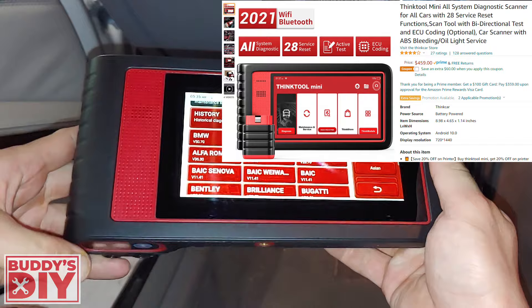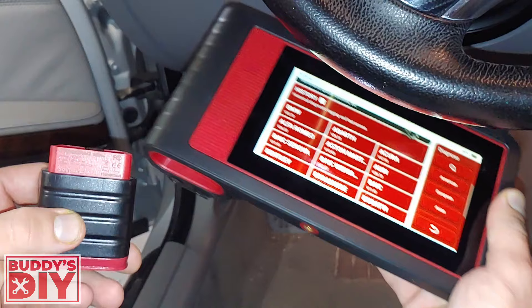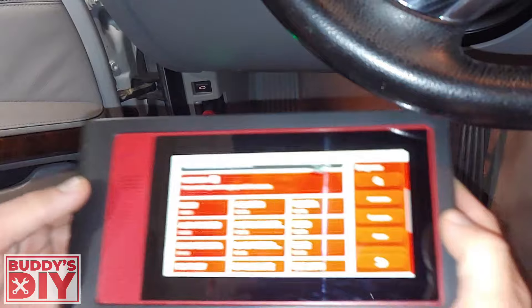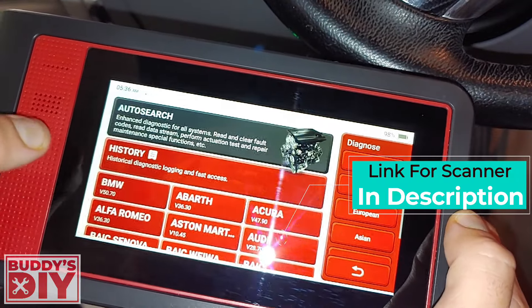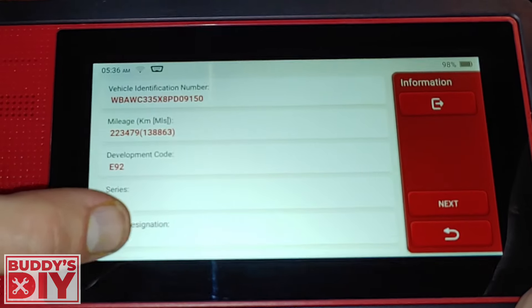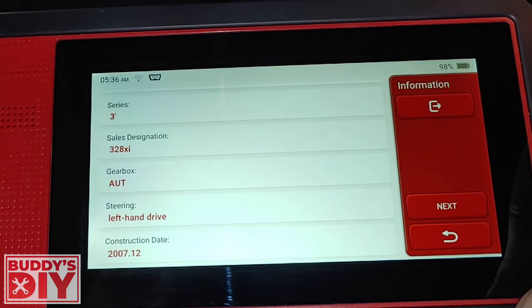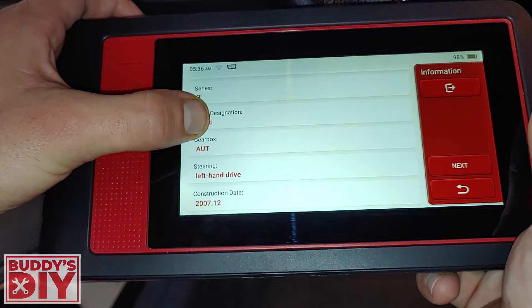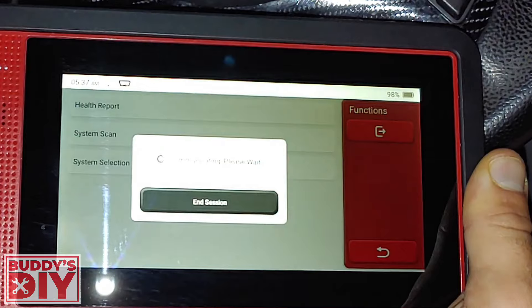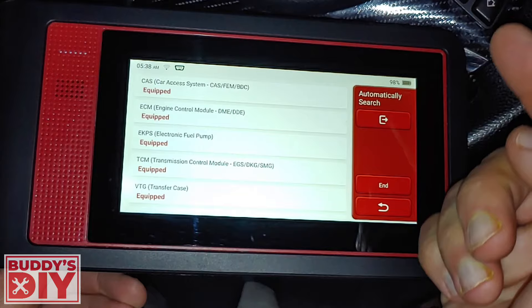Now we've got the big $500 fancy scanner out. This one actually connects via Bluetooth — you pull this little dongle out and plug it into the OBD port, and it's going to automatically connect. We'll press BMW since we're in a BMW and automatically search for the vehicle. Right here you can see it's an E92 3 Series 328Xi BMW, left-hand drive, made at the end of 2007. We'll press next to connect, and we're officially connected. We're going to do a system scan — this is going to scan everything on the vehicle.